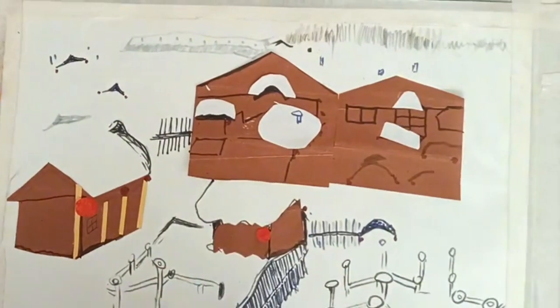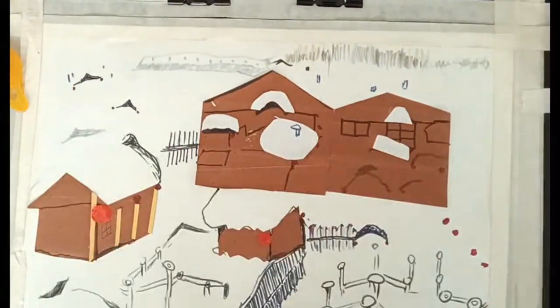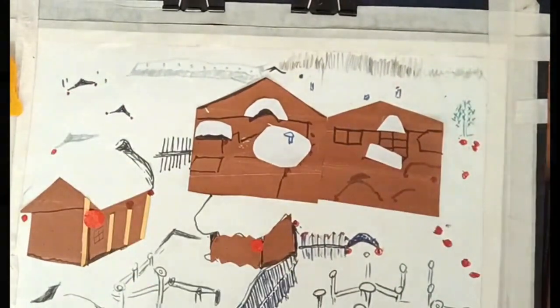Draw some details like stones and bushes. Also draw trees. The work is done very fine.